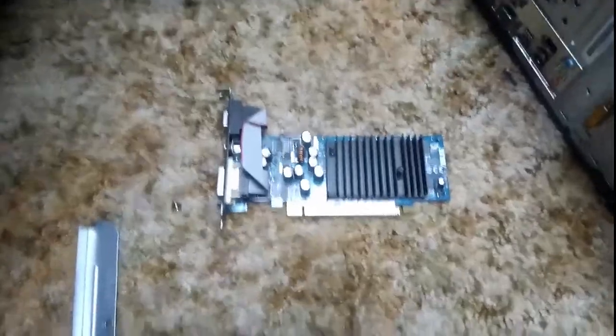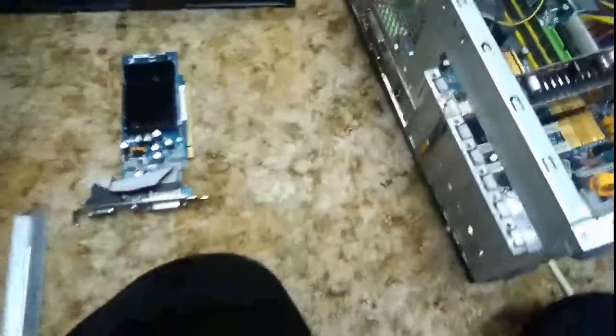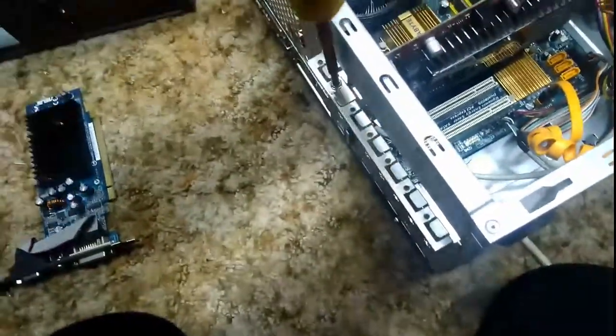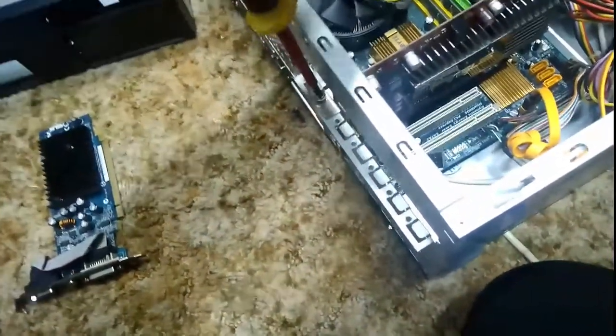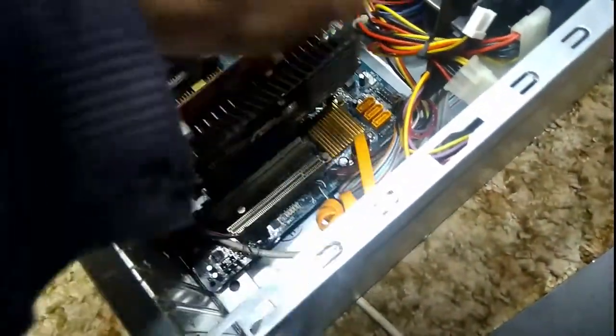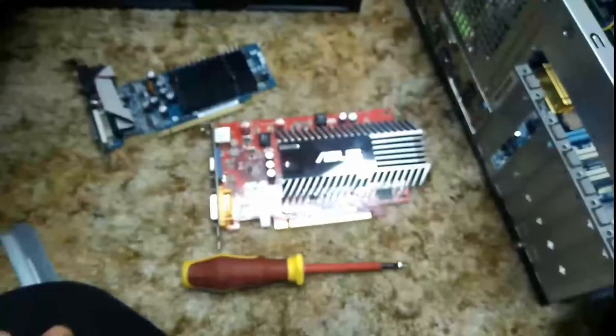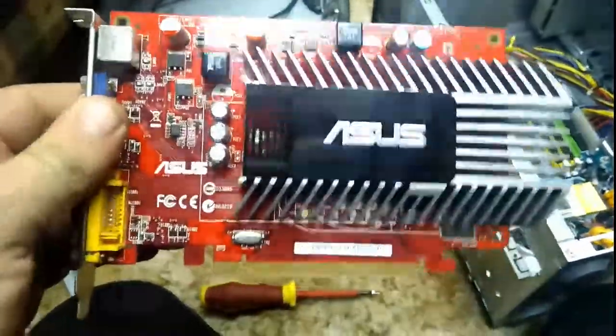Here's the graphics card I want to use. As you can see, it's got composite video out, which is perfect. I'm going to take this graphics card out. This is a Zeus ATI Radeon card - specifically an ATI Radeon Zeus 3450.